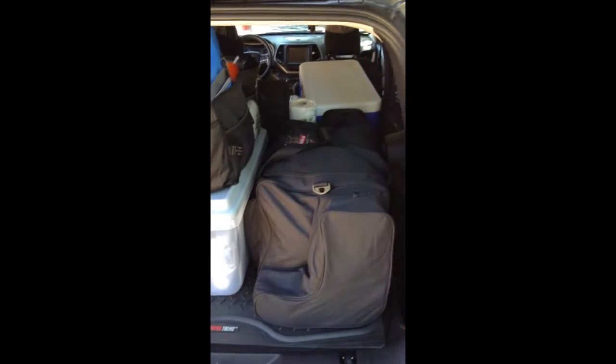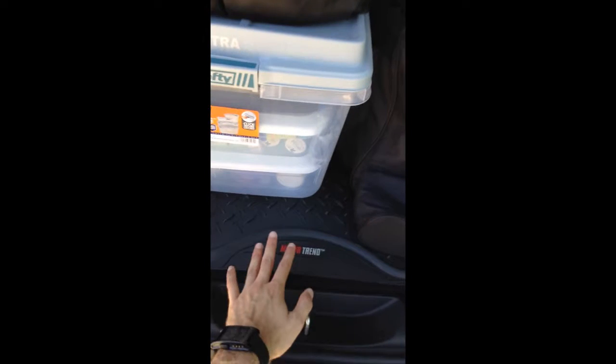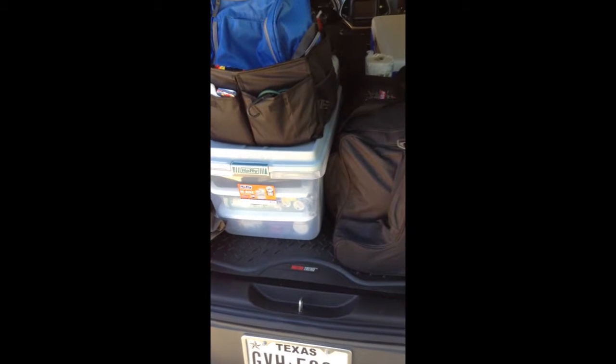And then let me show you the back. Boom — that doesn't look like a whole lot because I managed to fit everything under in the empty wheel carrier.